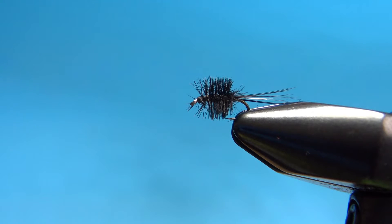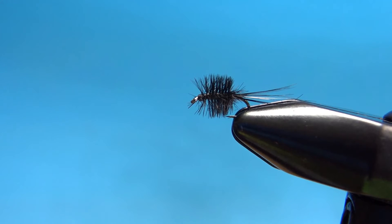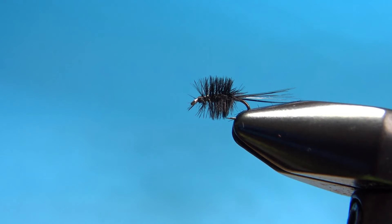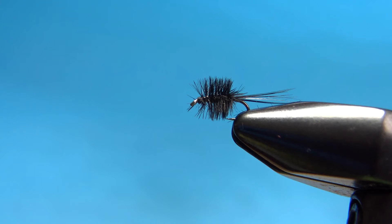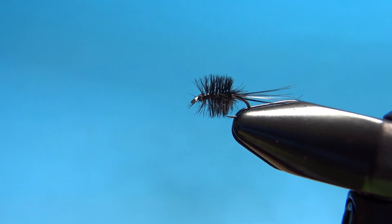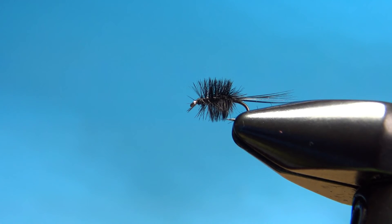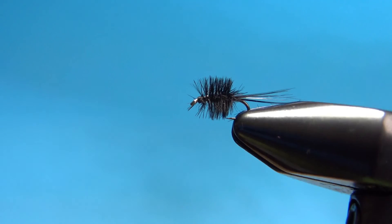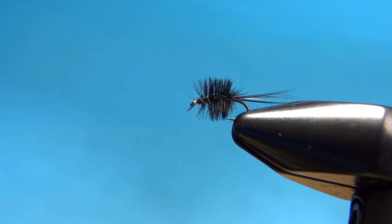One note on fishing these: this thing is going to sit a little bit in the surface film. And if your eyes are like mine, more than about 20 feet out you won't be able to see this thing. So what I'll do is about two feet above it, just tie on a small piece of yarn indicator so at least I know roughly where my fly is in the water. Then I'm watching that area for any takes, any rises, and then you set the hook. Not too difficult to fish, not hard at all to tie — but it can be a very effective pattern if you've got midges on the surface.